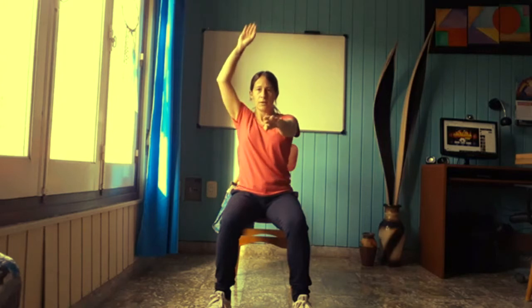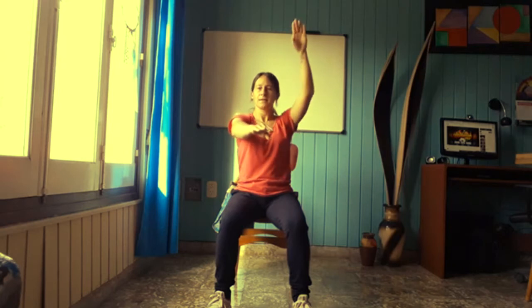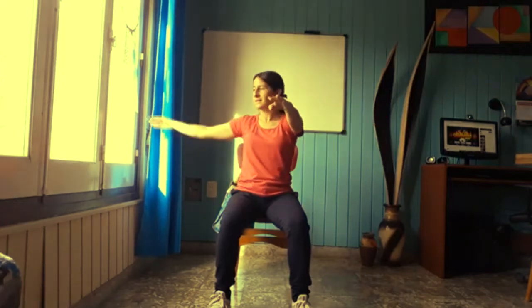Mantengo los brazos en esta posición y elevo: uno, dos, tres, cuatro, cinco, seis, siete, ocho, nueve y diez. Manteniendo los brazos en esta posición, voy a realizar apertura. Abro y cierro, abro y cierro. Ocho, siete, seis, cinco, cuatro, tres. Muy bien.